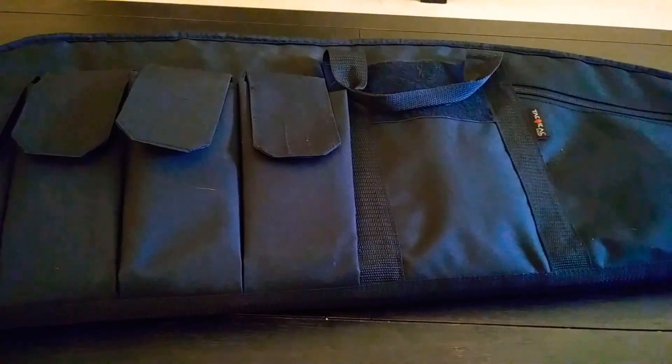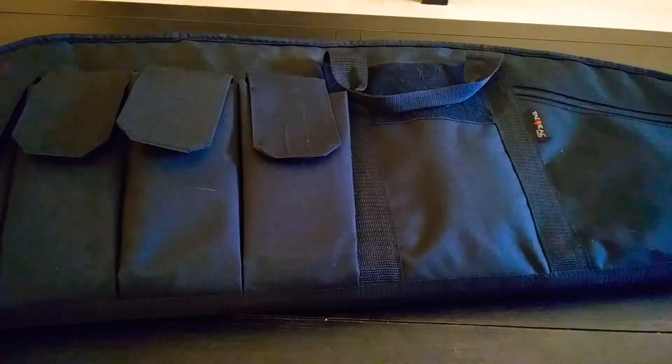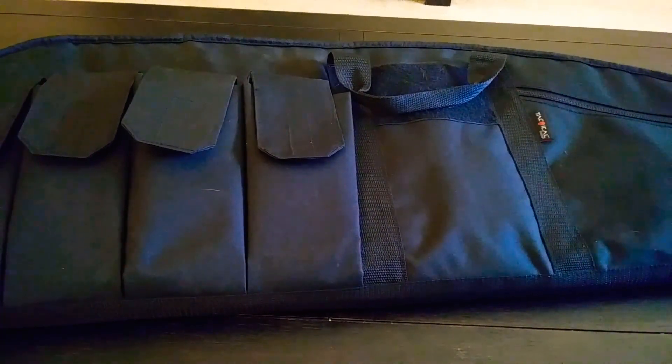Hey everyone, Chris here. I just wanted to do a review video of my AR-15 pistol from IO Industries.